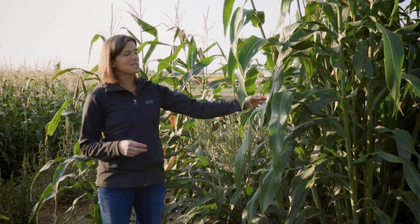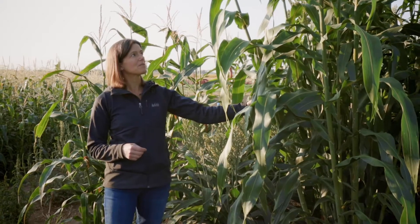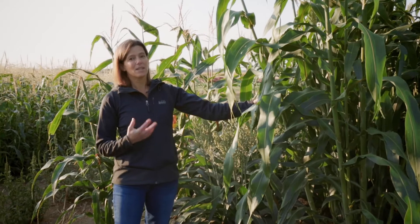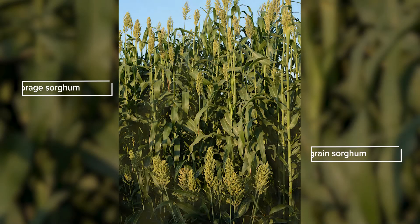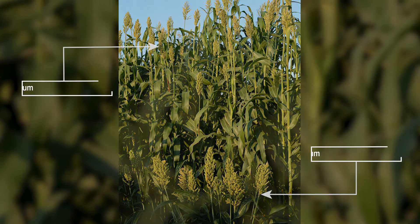Forage is something that we chop in its green, vegetative form and feed to livestock. Often it gets packed into bunkers you'll see around larger dairy and beef farms, and fermented slightly to improve the digestibility of that forage for our livestock. It is not going to form dense seed heads on top — it is selected primarily for tall growth, vegetation, and biomass production.